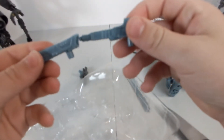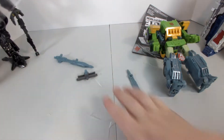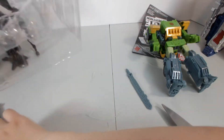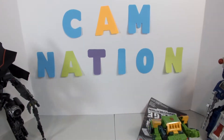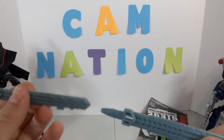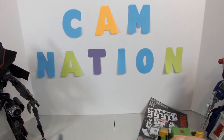It splits into two and makes a giant gun, so there's that. Let's get all these plastic pieces picked up — yes, this is satisfying, there's so many. Alright, there we go — so satisfying. So here is Springer with his two swords.